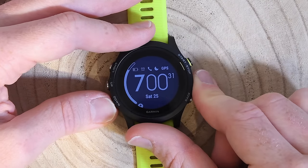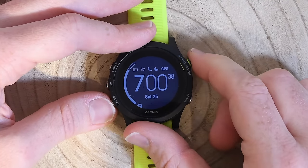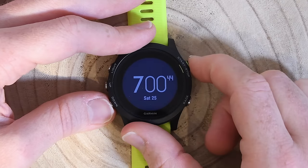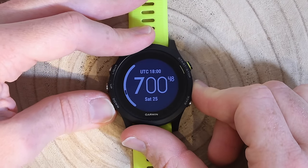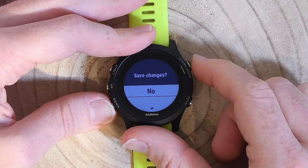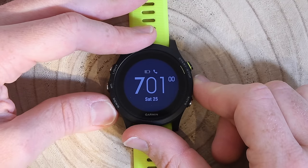The watch face setting lets me customize the look and feel. I can go down through different options and customize the data displayed — pressing customize lets me change the layout, the seconds display, and the top metrics. It's not quite as much flexibility as the Fenix layout on this particular default watch face, but you can change to other watch faces and get the same level of customization.